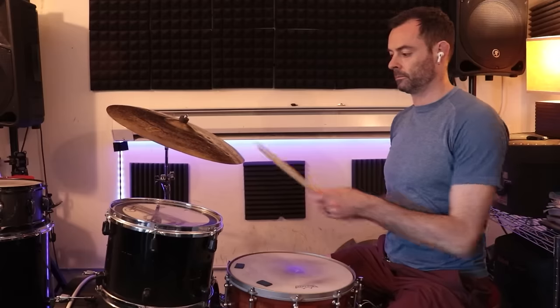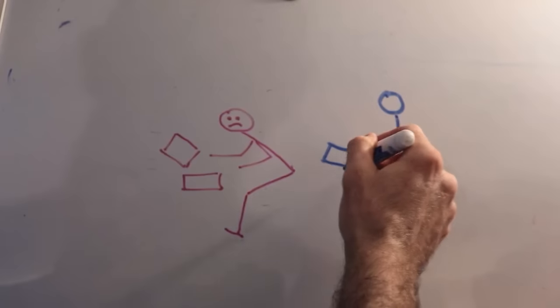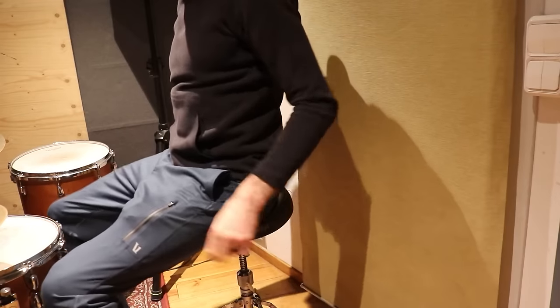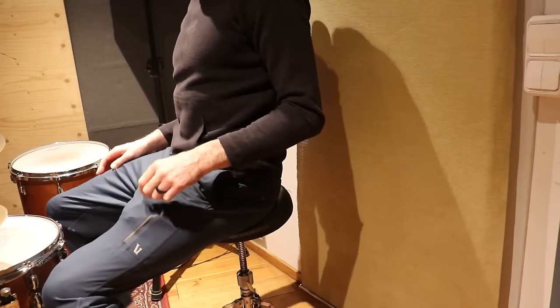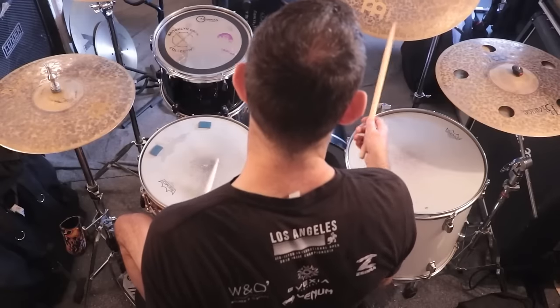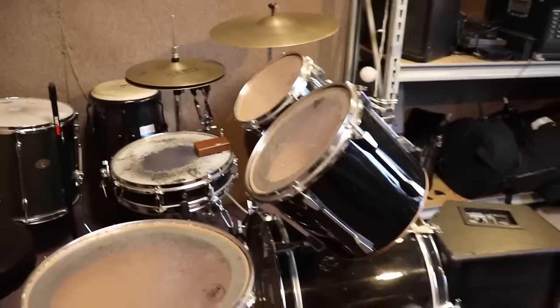Starting a couple years ago, I've been on a quest to improve my drum setup and make it more ergonomic — asking questions like what's the best height for the throne, what's the best height for the cymbals, and at what angle should you face the drums to avoid a twist in your back. We'll address all of that in this video. But throughout the years there's been one thing I've disagreed with people in the comments about: rack tom angle.